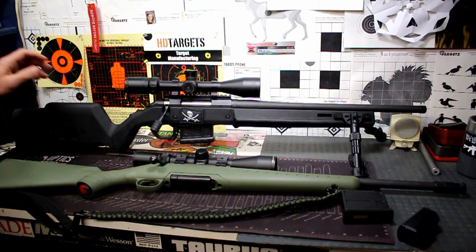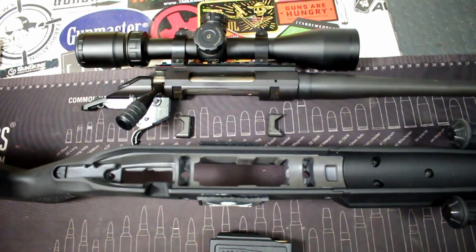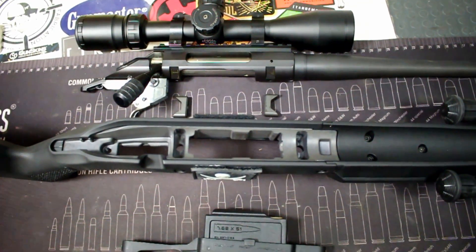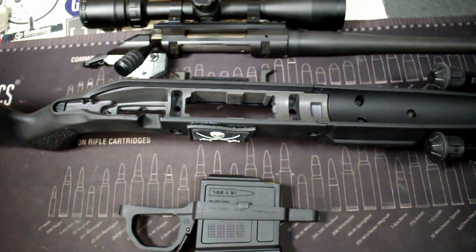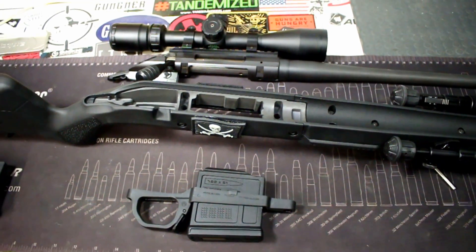Also if you're looking to purchase it, I've got a discount code down there for you below as well. We're going to go through all the features about this stock, why I chose this stock, and why it is an obviously huge improvement over the factory Ruger American Predator or American line of stocks.